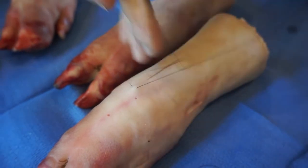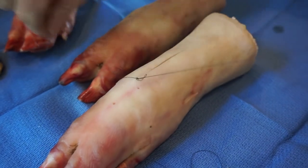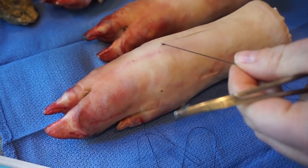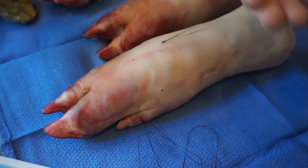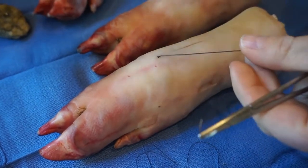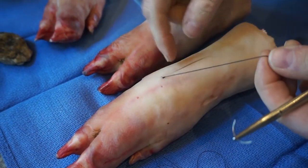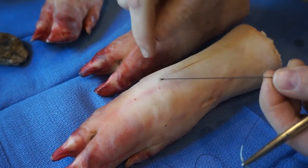When I tie them, I tie them one-handed like in the operating room. This is made out of silk. There are different kinds of suture material — what the thread itself is made out of. With silk, you only need to tie it three or four times to keep it from unknotting.